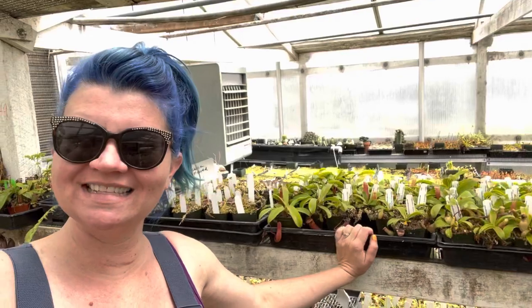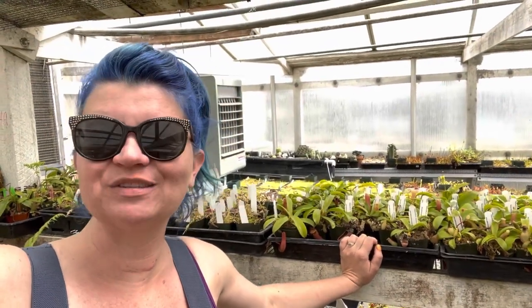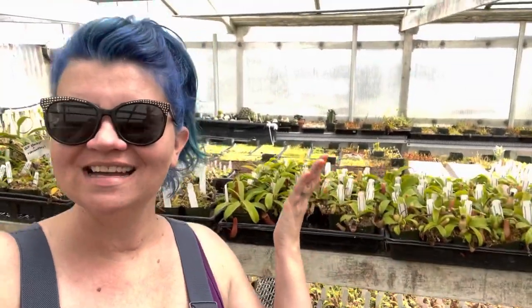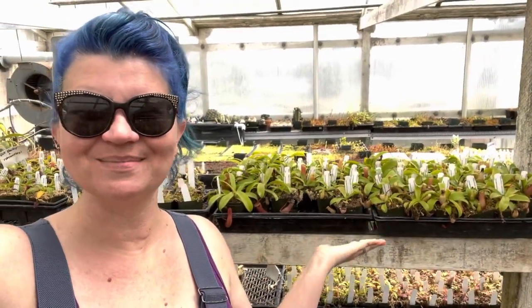Hey plant pals! Today's Plants of the Day is going to be a quick one, but it's a really important one. I get asked all the time about good beginner's plants and a good beginner's Nepenthes, and there's no better beginner's Nepenthes than the lovely, timeless, very famous Nepenthes ventricosa — it's an amazing plant.